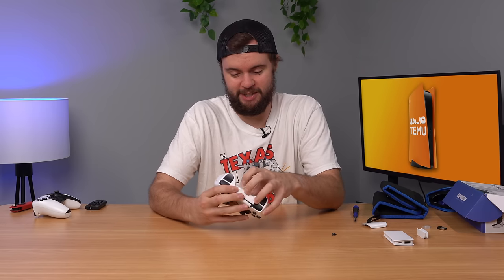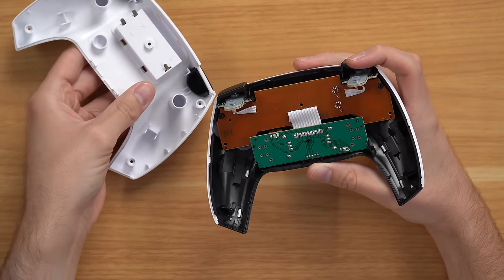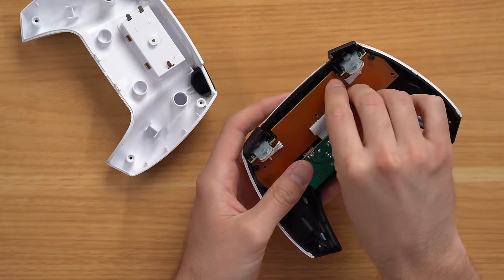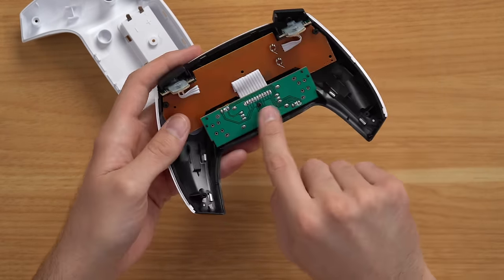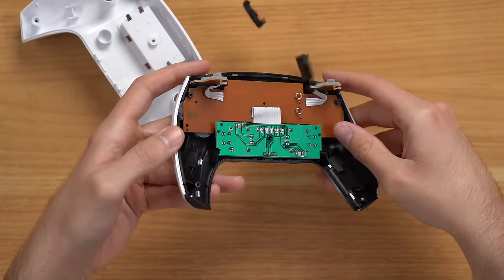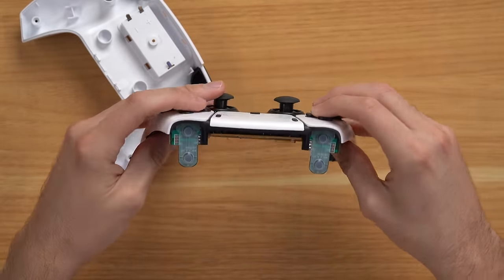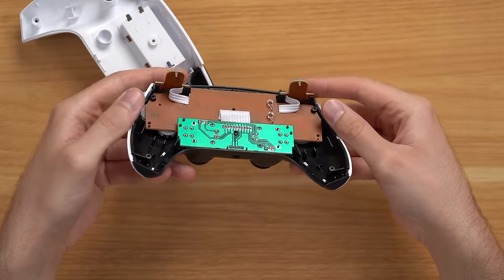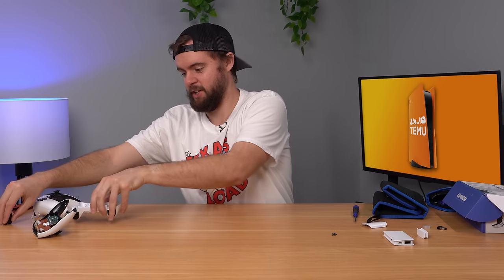Let's tear it down and see what it looks like on the inside. First I'll open up the controller since it's incredibly light. There we go — we got one circuit board here and another one there. You can tell why it's so light: clearly there's no vibration motors in there, which saves a lot of weight. Just a very basic circuit board for a controller. It does work — it doesn't feel nice, but it does indeed work.